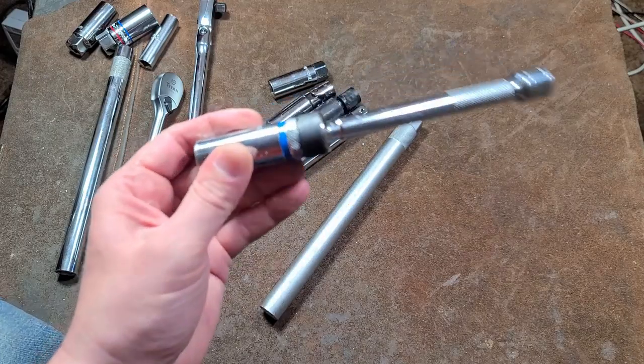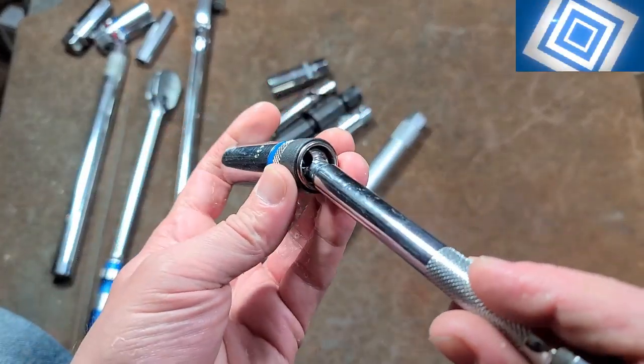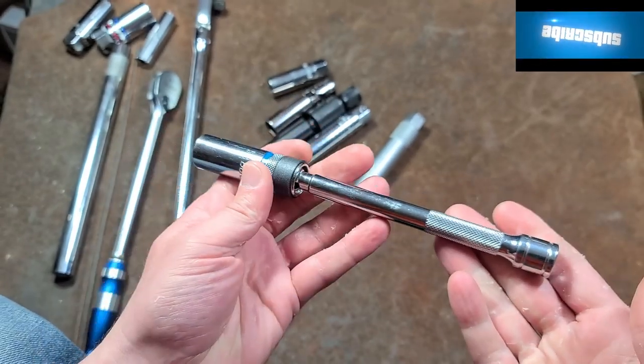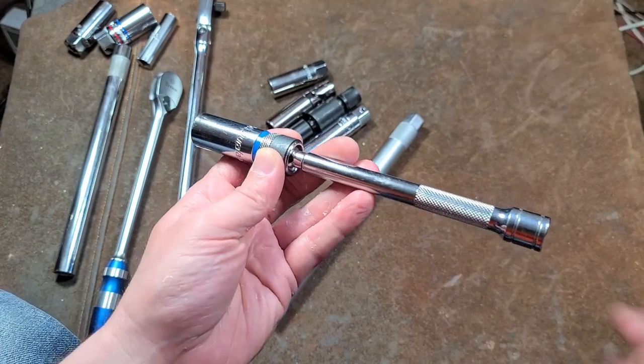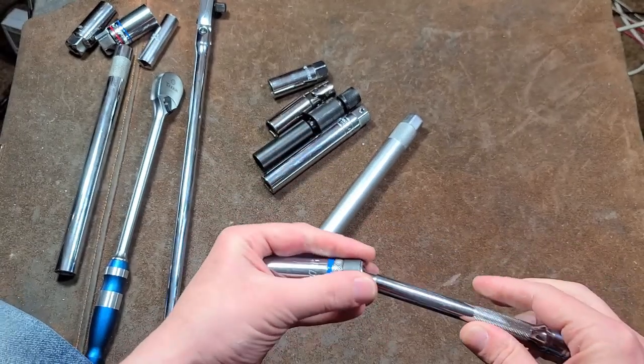Then there are integrated type extension universal sockets. This is a non-impact, but it's still a pin drive, so you get that smooth, constant velocity action. This one happens to be eight inches in overall length, so it's like a universal socket on an extension — definitely pretty handy.